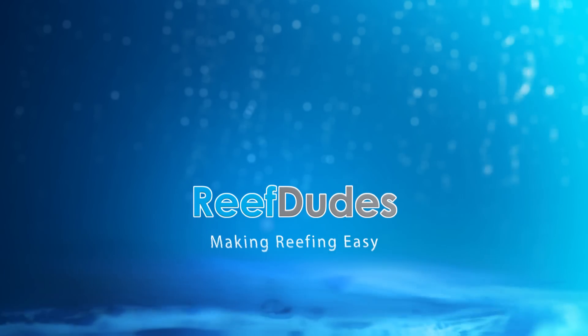Do you hate hauling home those buckets of water from the grocery store? Me too. What's going on guys? Devin from ReefDudes. Now we've all been there — when we first start the hobby you're hauling around those five gallon barrels of water from the grocery store to do water changes, to fill up your auto top off, and after a few months you realize that gets old pretty fast and you're going to want to get an RODI unit.